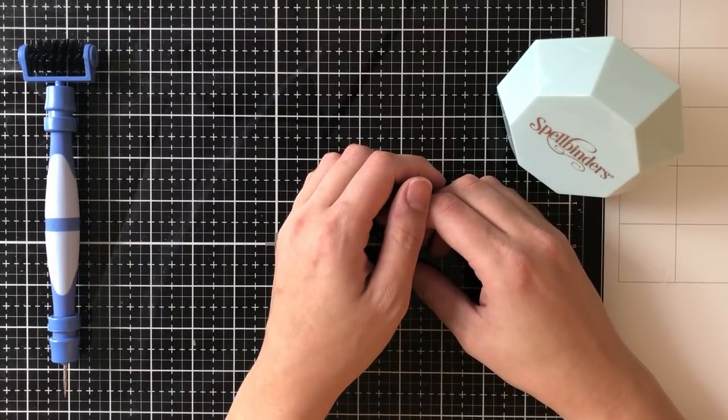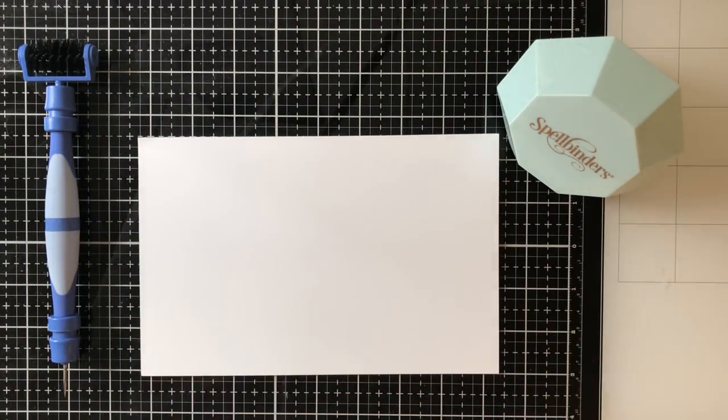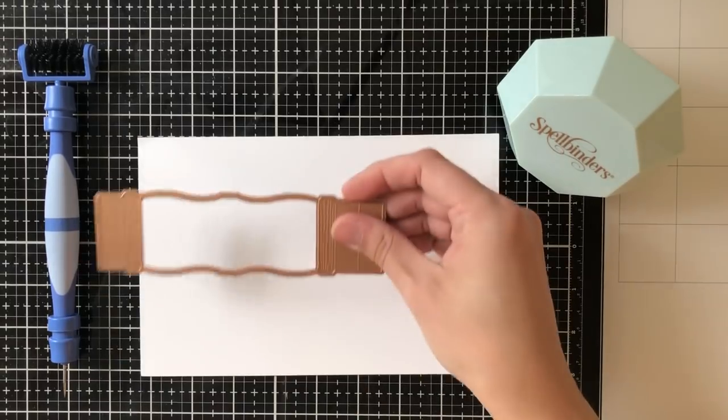Hello everybody, it's Ashley. Welcome back to my channel. I'm back again today showing you the Spellbinders Large Die of the Month, and this time it is for March 2019.